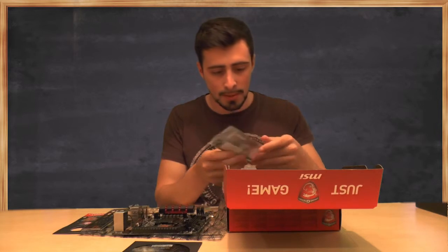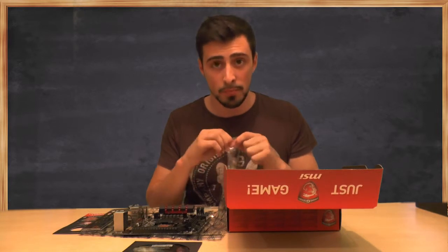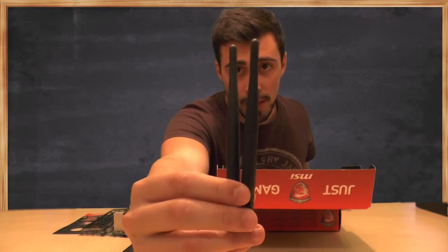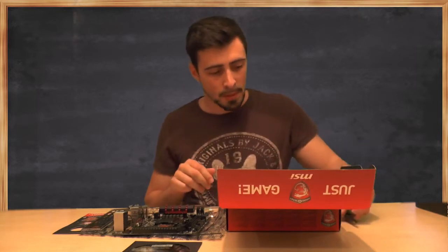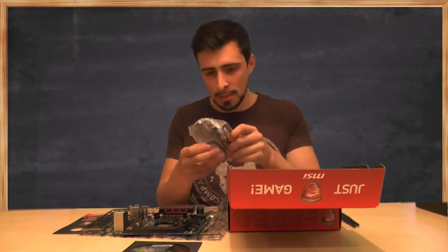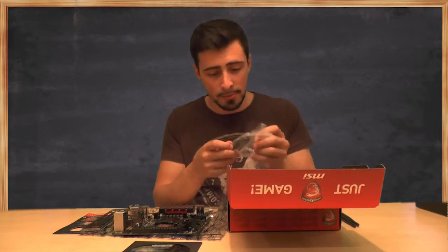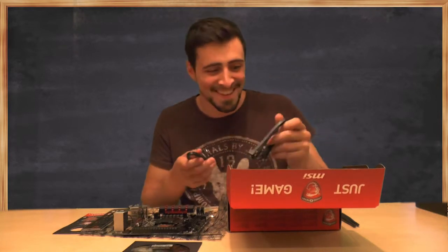Another reason why you should buy this one over the normal one is it has two awesome looking black antennas. Look at that — have you seen a computer with black antennas before for your Wi-Fi connection? Well, I haven't, so this is pretty awesome to me. I'm gonna put them there. And then of course, some SATA cables and whatnot in this little bag. Let's get in on those — they're flat, flexible, black. You know, once you go black you never go back. Oh, that sounds wrong.